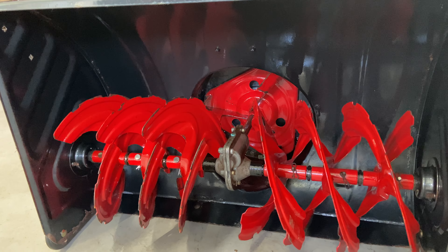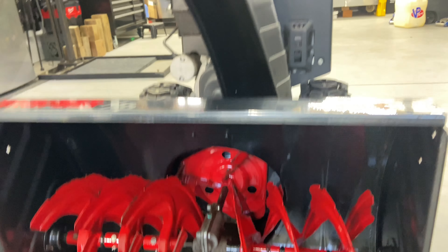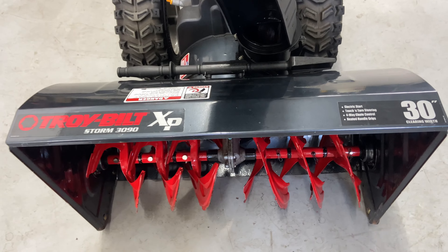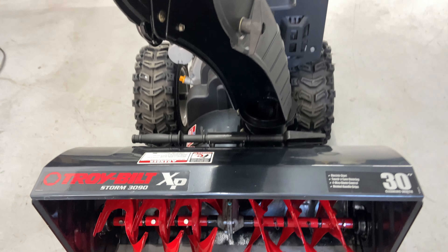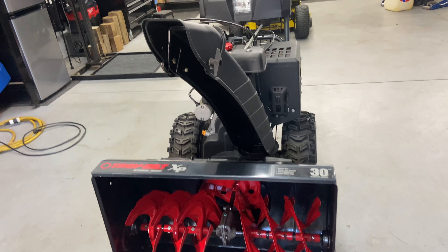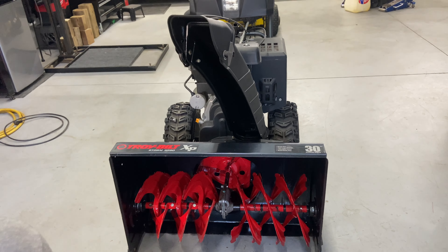That's pretty much it for how to start and operate a Troy-Built Storm 3090 XP. If you have any questions or comments, please leave them below. Please subscribe, give this video a thumbs up if you liked it, tell your friends about my channel, and I'll catch you guys on the next one.